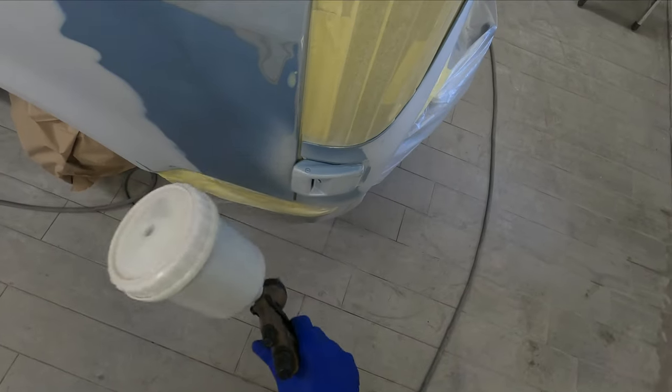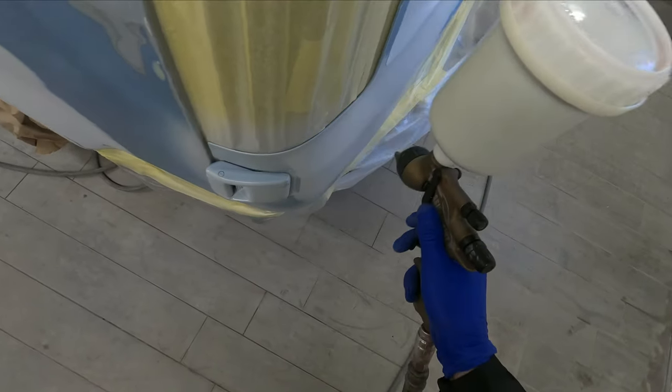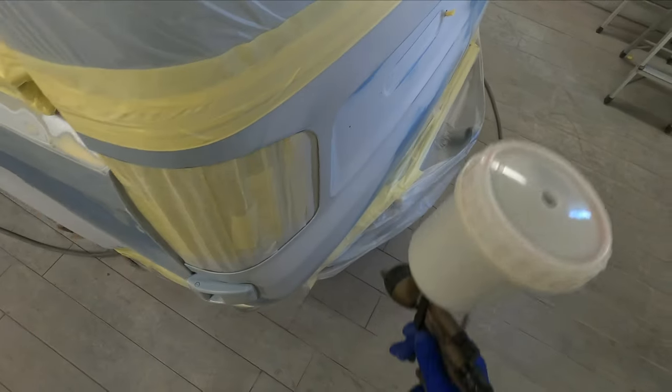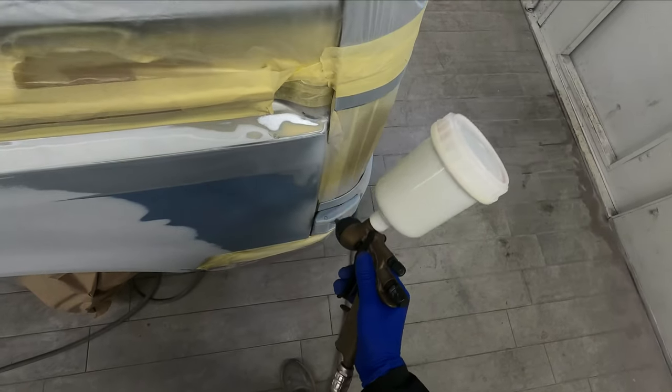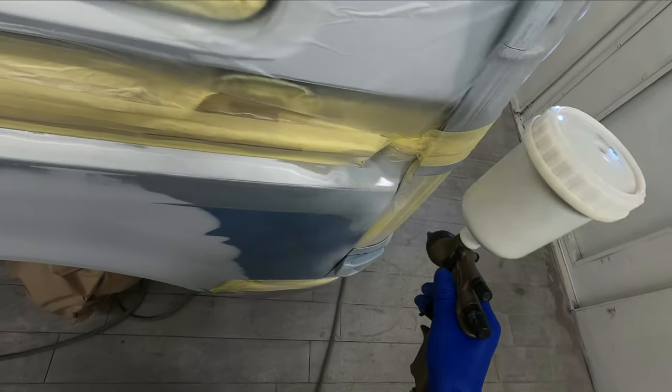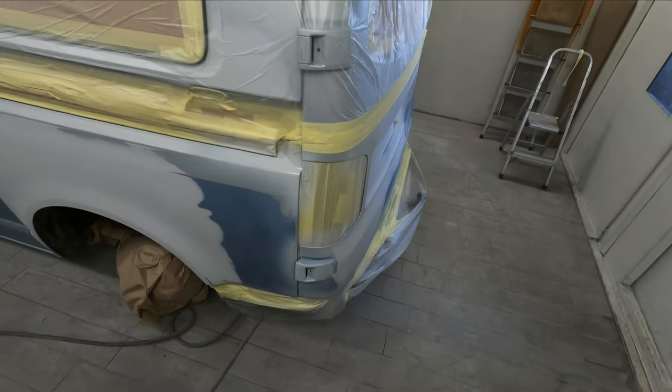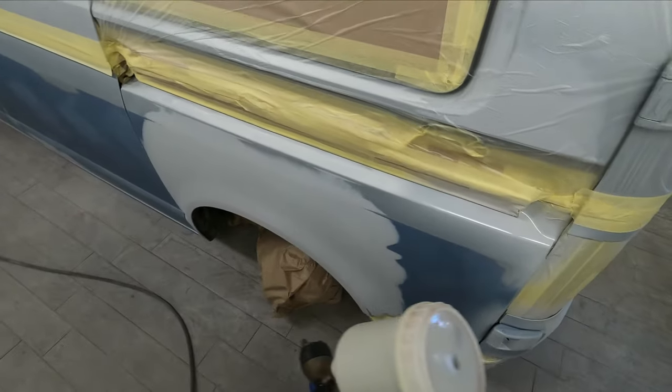You're not trying to get any build here. We're literally just trying to seal things up, like along this edge here where we might have a bit of bare metal, or around the hinge where we sanded it down. And especially on these T5s there are so many panel edges it's sometimes almost impossible to sand these down without breaking through when you're trying to prep one up for a respray like this.